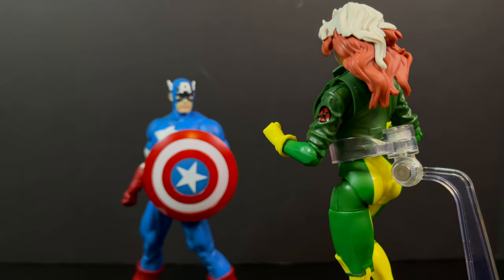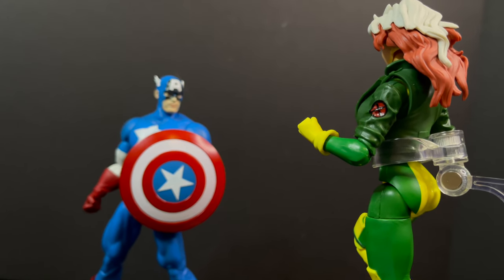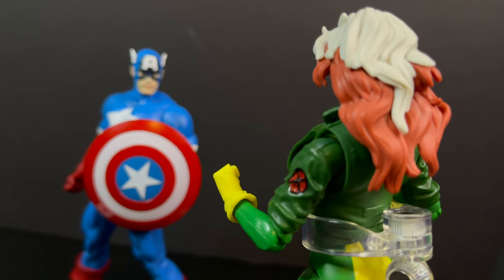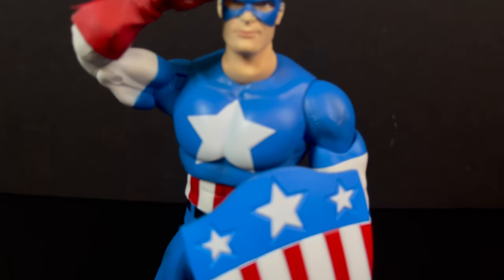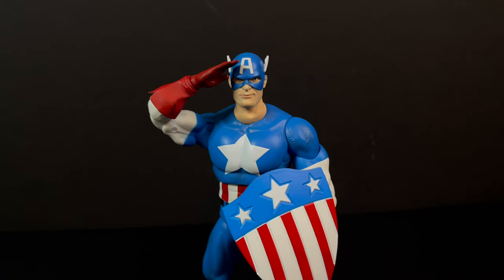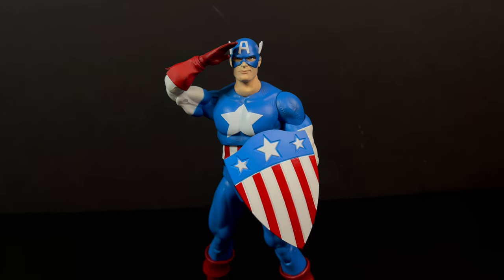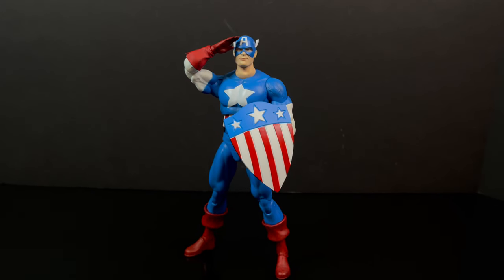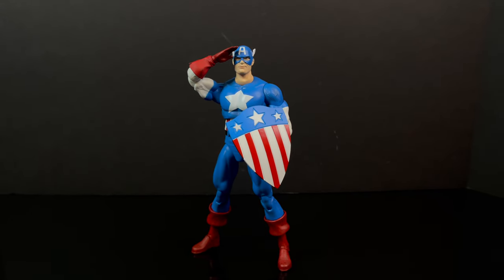Marvel Legends characters of that nature will not go with Diamond Select, but you can definitely fudge them into your collection. You've heard my thoughts — now I'm curious to know yours. Comment below and let me know. Let's talk everything Captain America. As always, drink some great coffee, eat some great food, but most importantly remember: stay tuned. We've got a lot more Marvels to talk about this week — let me know what you found. I'll talk to you guys soon.